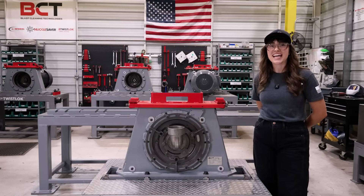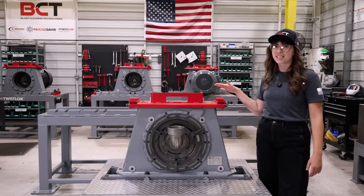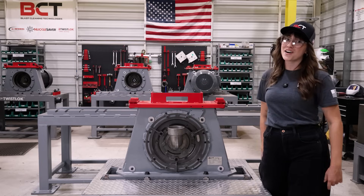Hey, I'm Carly with BCT. Let me show you a couple of amazing things about our M3A Twistlock E-wheel. You're not going to find this anywhere else.